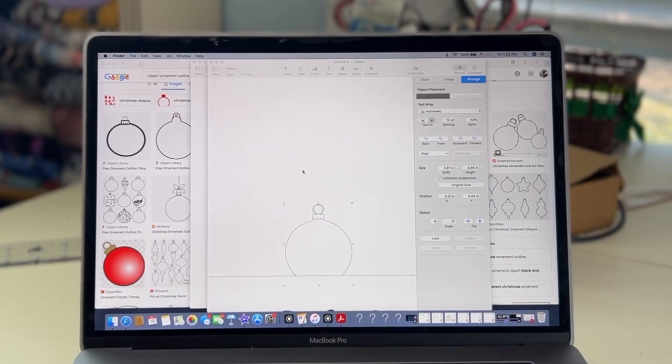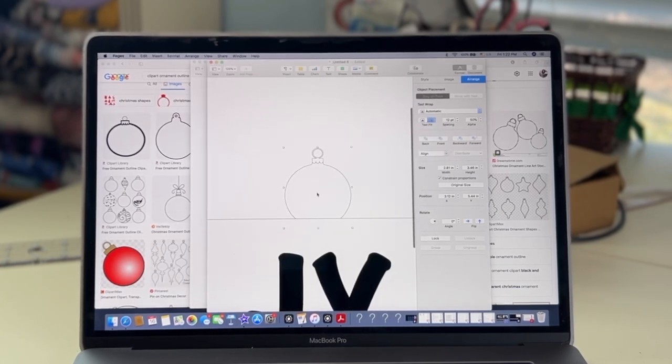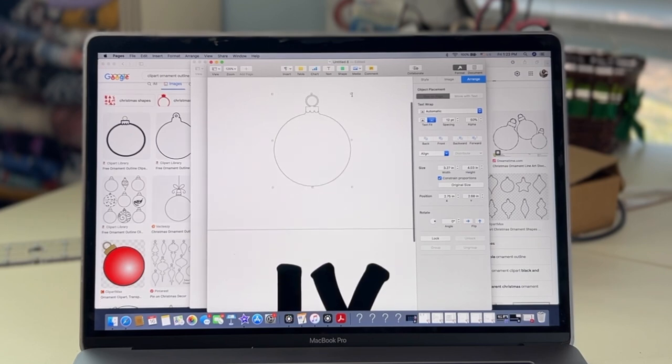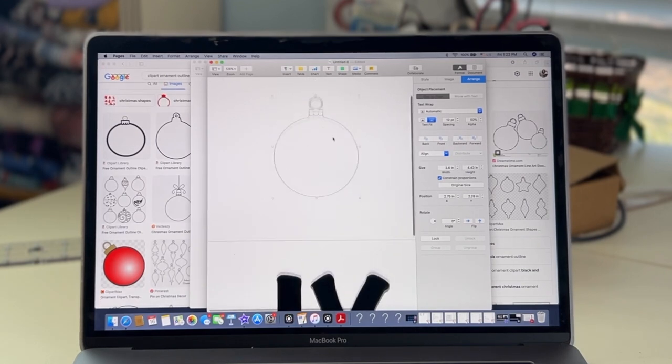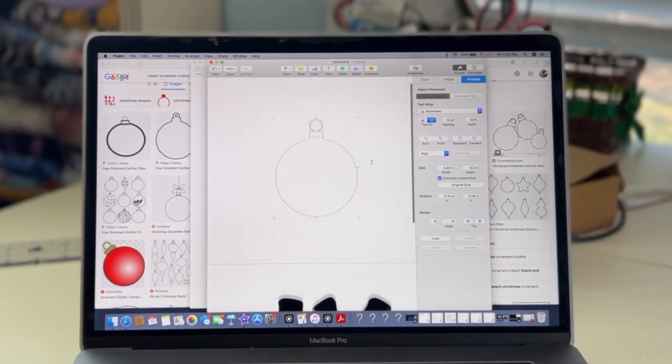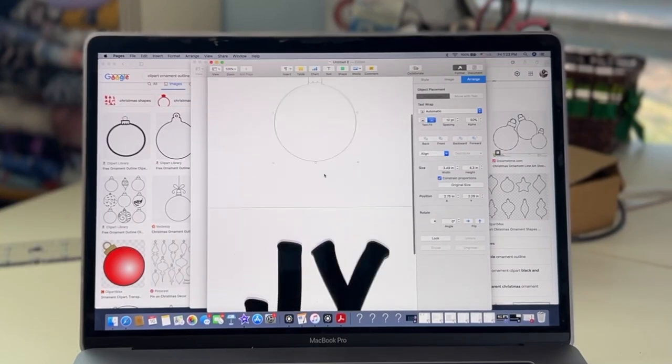Here it is — I'm going to make the ornament as big as I think I'll need it to be so it fits nicely with my 'JOY.' Then I go ahead and print both of these things. That's what I'm going to use as my template for making the front of my top.